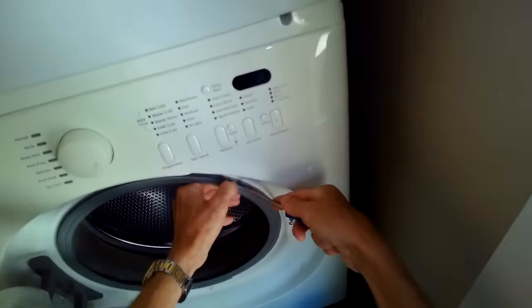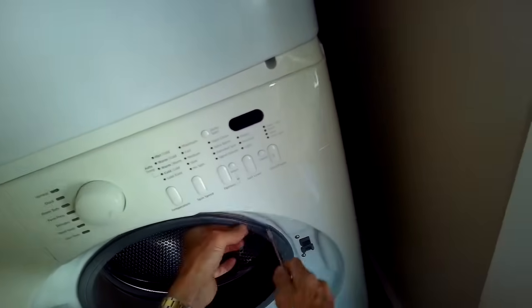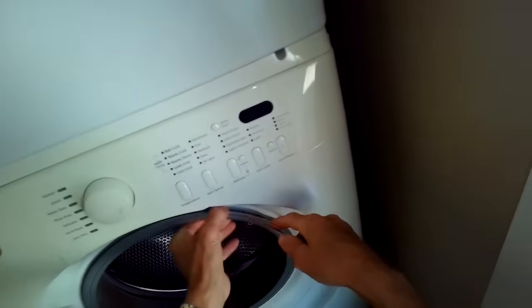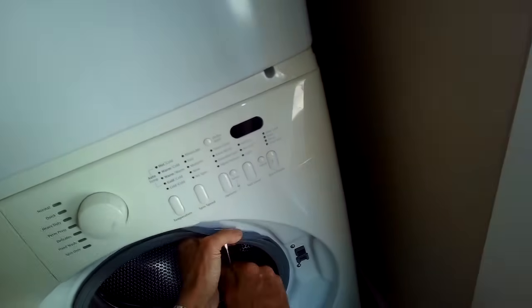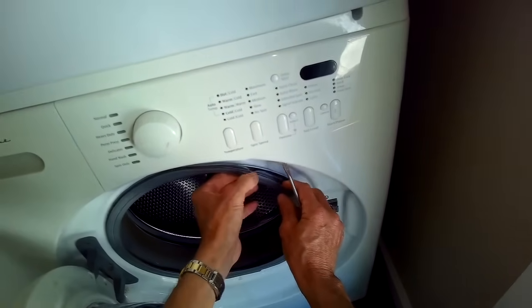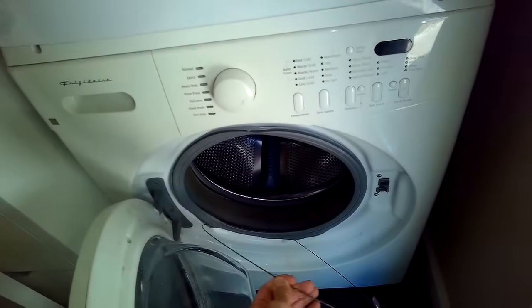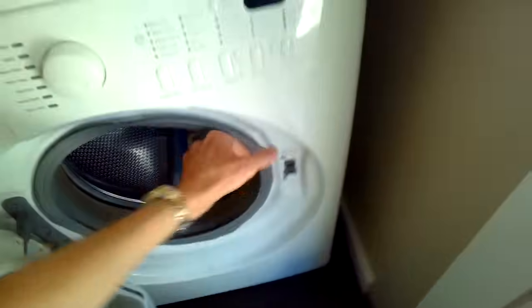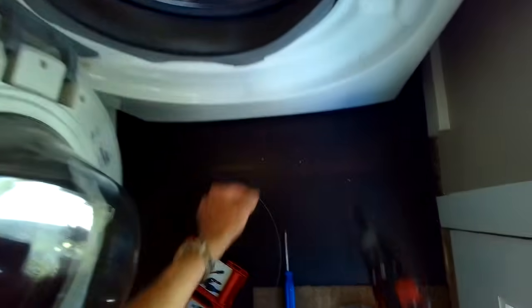We're just going to be replacing the door lock. We're going to use a standard head screwdriver to pry off this spring-loaded ring that is holding on the front of the door boot. You just have to pry back a few inches and then you can get the ring off, and then you want to just peel back the boot where it connects to the front panel. It's pretty easy to do.